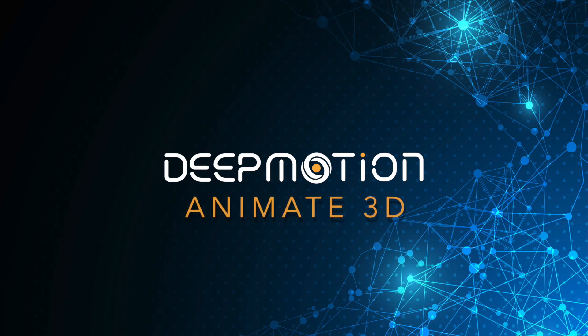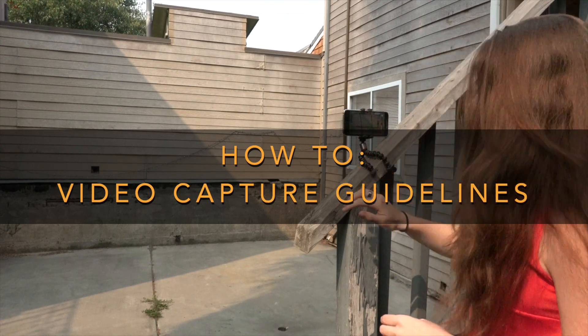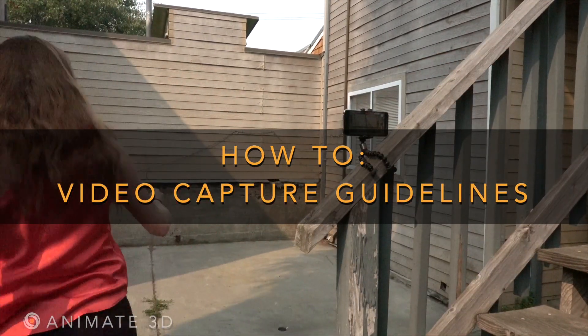DeepMotion's Animate 3D web service turns your videos into 3D animations. Following these video guidelines will help you produce the best animation quality possible with our AI-driven motion capture.